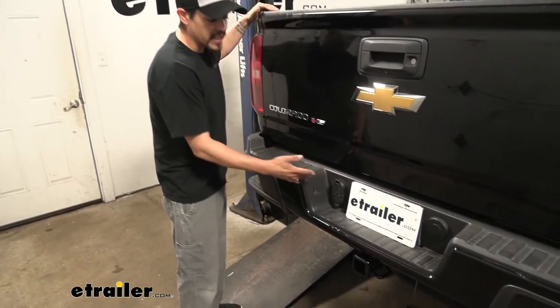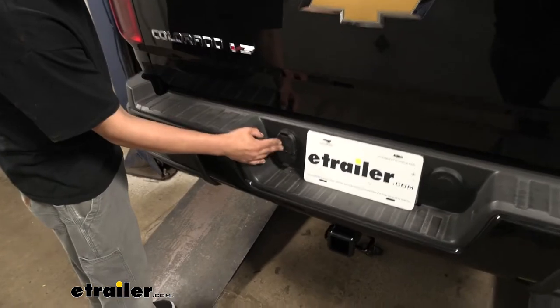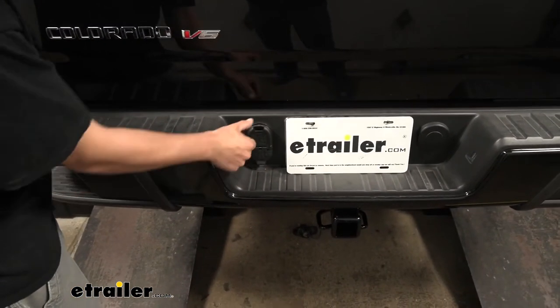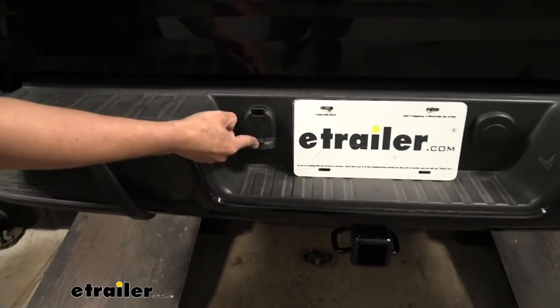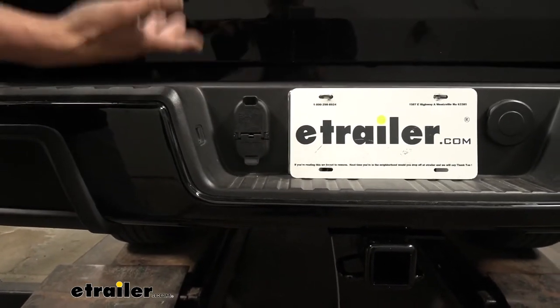Our Hopkins multi-tow trailer connector is going to fit directly into the bumper and it almost looks factory because this is the same connector that comes from the factory. It's going to provide us with a seven-way connector as well as a four-way connector, which is really nice because those are the two most common trailer connectors that you see on trailers.